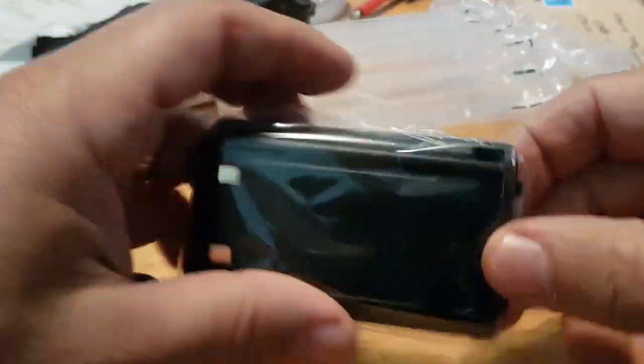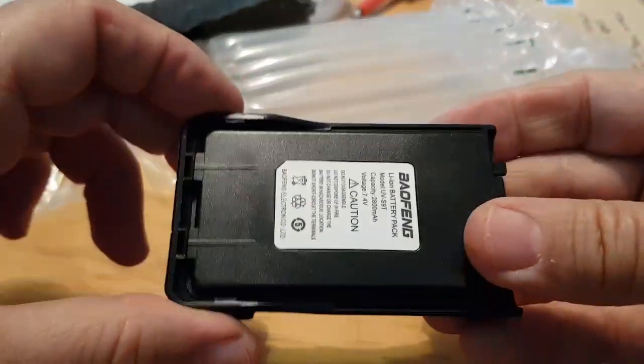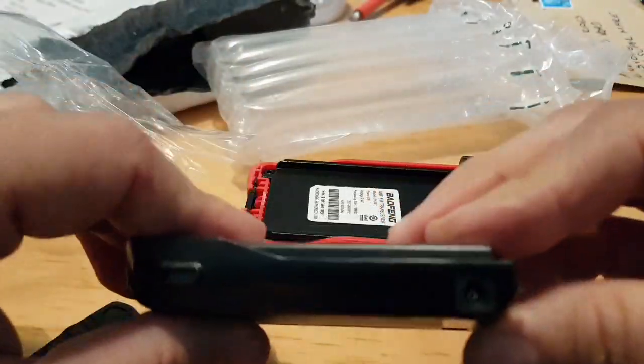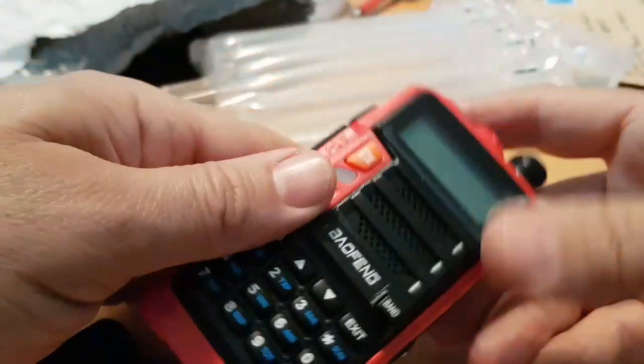Nice torch at the front. There's the battery. You can see 7.4 volts, UV-9, and it's got the little charging connector on the side. We'll just slip that in and give it a test in a minute.